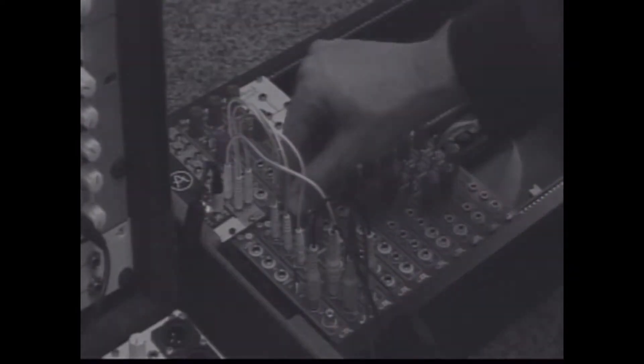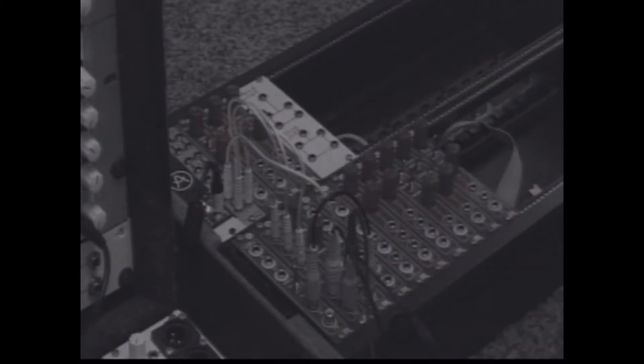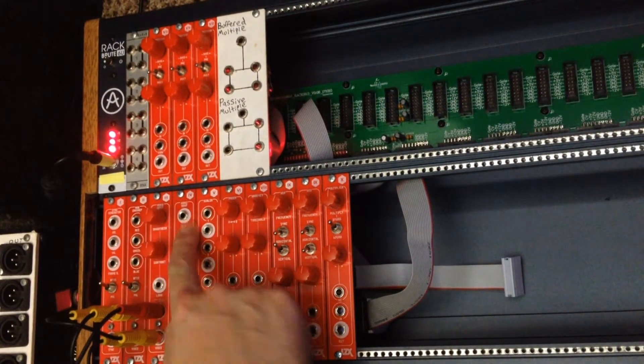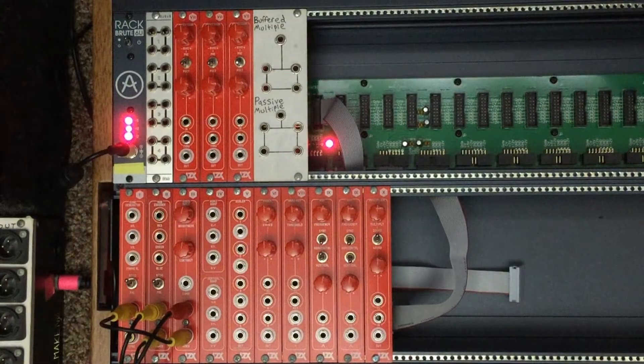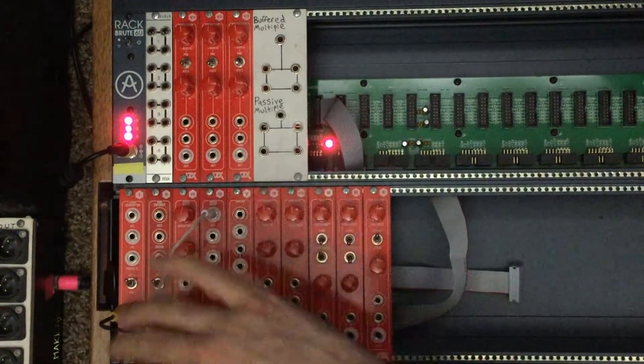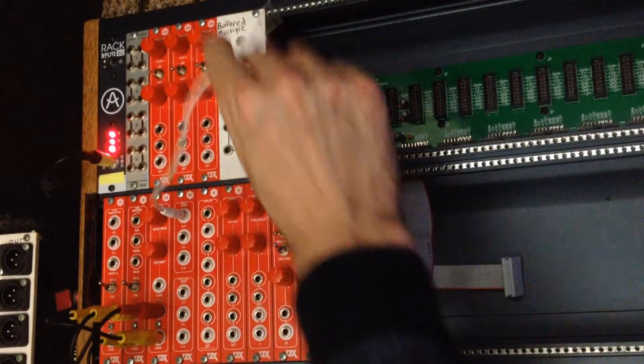The next module is number four, the ramp generator. From top to bottom we have horizontal ramps from left, right, and then center. At the bottom we have vertical ramps from top, bottom, and again center. We'll go ahead and plug one of these ramps right into the red input, the green input, and blue. You can see it fades from one side to the other.